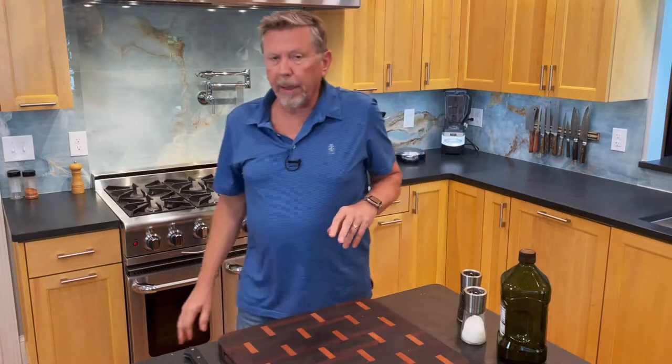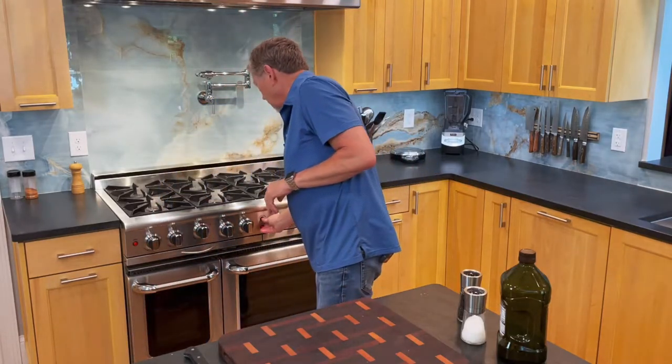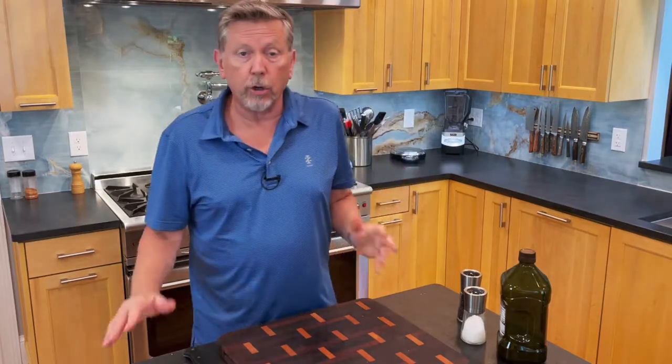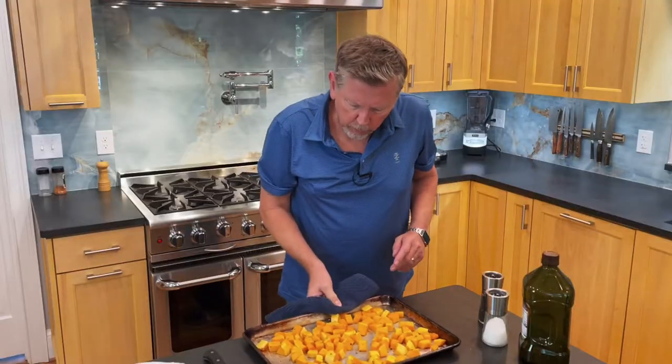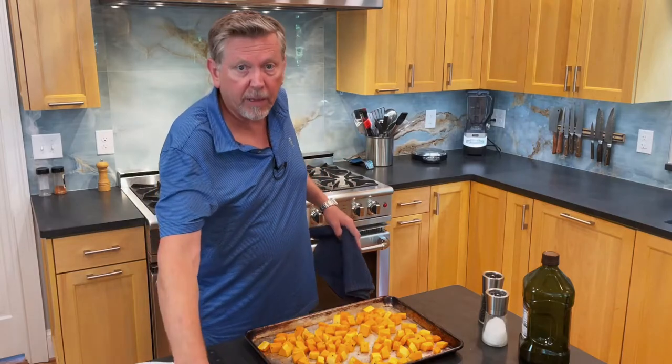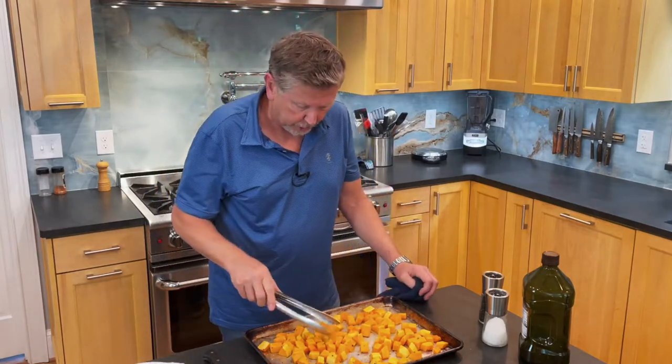I've got my oven up as high as it'll go. For this oven it's 500 degrees, and I'm going to turn convection on because that gets it even hotter. The squash have been in about seven minutes and I want to pull them out and check them. I remove my board because you don't want to put something hot on a board because it can damage it.